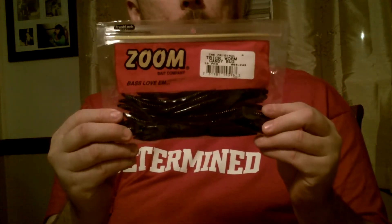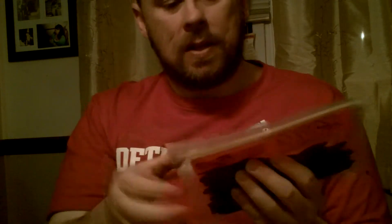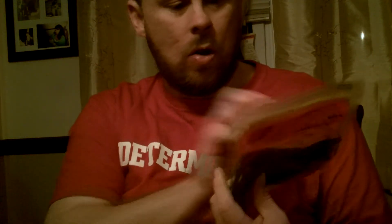I heard a lot about these as well — Zoom Trick Worms. These are 20 to a package. I got Candy Bug and Watermelon Orange.